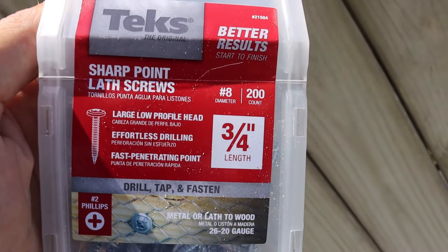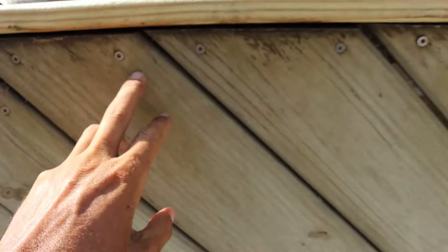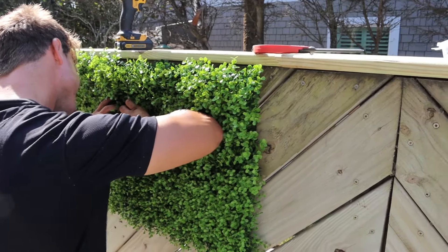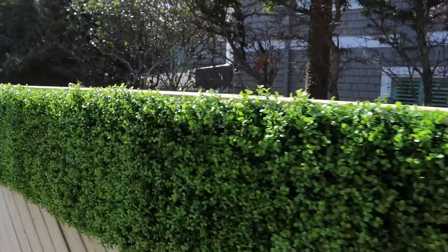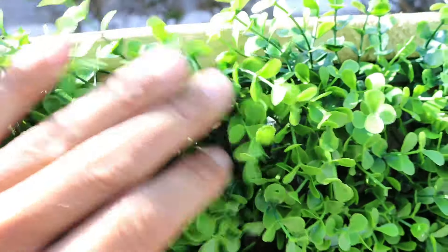One of the things I like to do initially is use these metal lath sharp-point screws — they won't rust. What it allows me to do is drill this screw into the pressure-treated wood. I can make any adjustments if we make a mistake; I can back the screws out and adjust it. There's a screw hidden in there — that's the one right there — so I can always back these out if I need to.